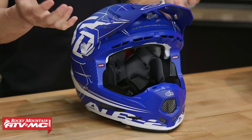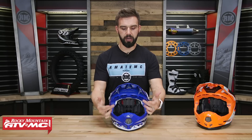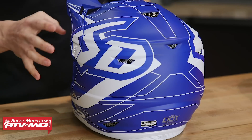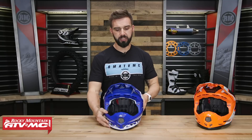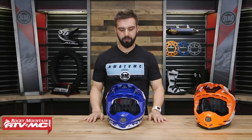You're going to have nine intake ports when it comes to venting — multiple vents along the chin bar and a couple underneath the visor. On the back, you have multiple exhaust vents to take hot air and push it out. When we take the comfort liner out, you can see there are a lot of channels cut into the EPS to help channel air through the helmet. The visor is adjustable and nice and flexible, so if the rider goes down, it's not likely to break, which saves you money.